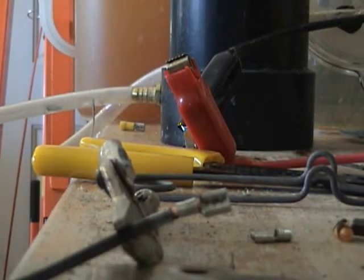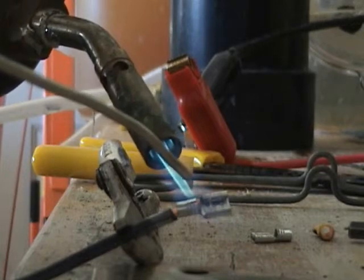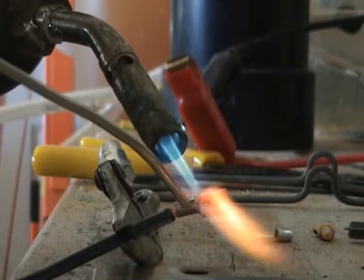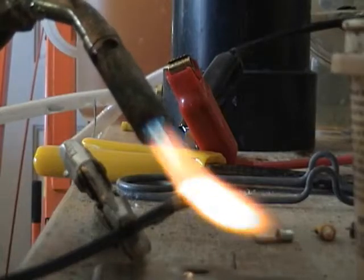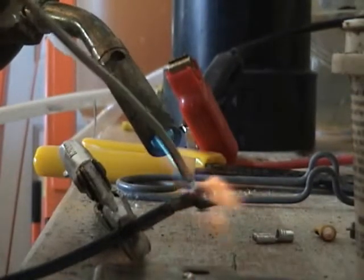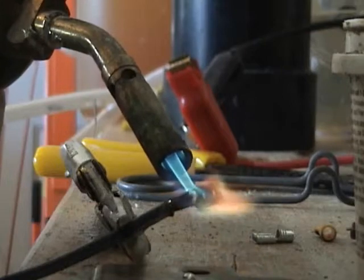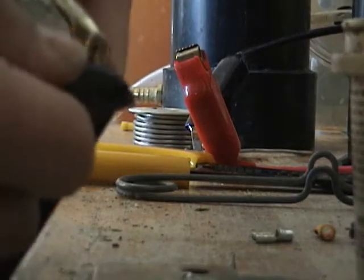Now I'm going to solder the ends onto the 10 gauge wire. These ends here will connect to the relay. It helps to put a little flux on the end of the wire — this plumber's flux will help the solder flow. And that's it. Then we'll go ahead and heat shrink these ends and release it on.